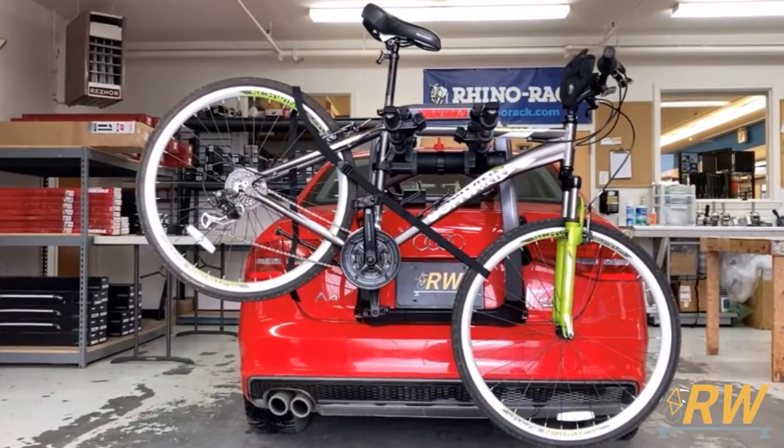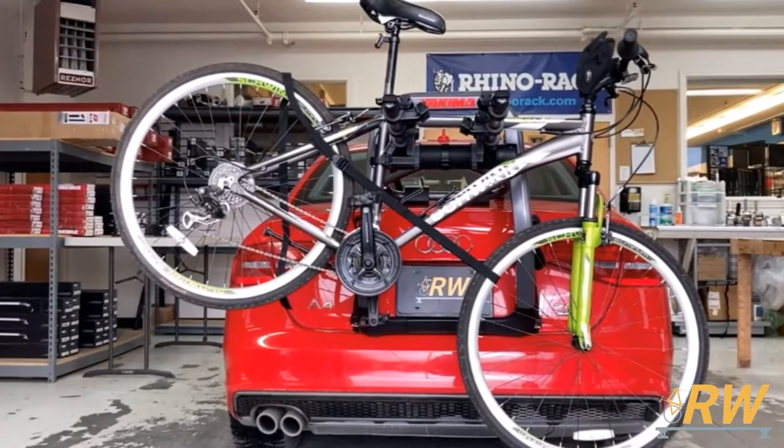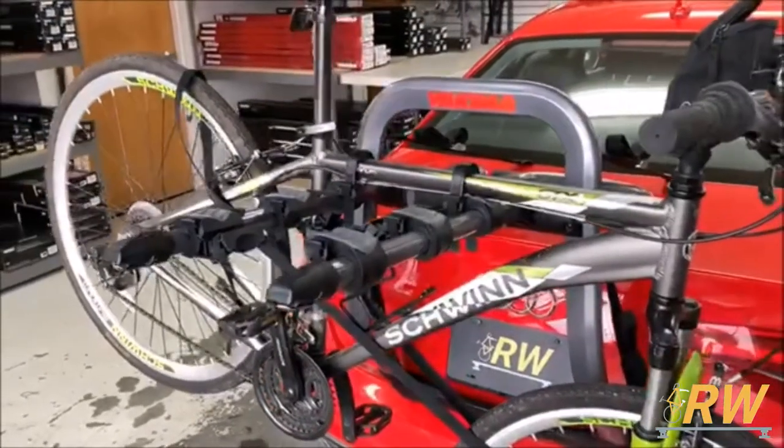Welcome back to the Rack Warehouse YouTube channel. Today we are taking a look at the Yakima Halfback 3 Trunk Mounted Bike Rack. The Halfback 3 comes ready to go right out of the box to carry three bikes.